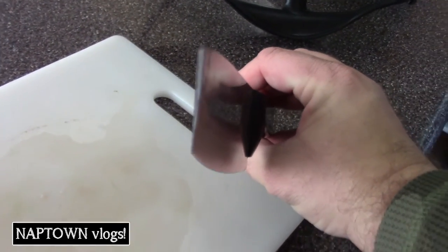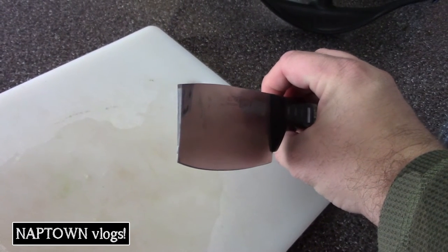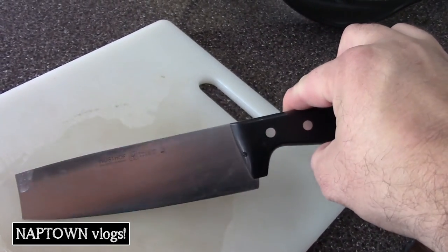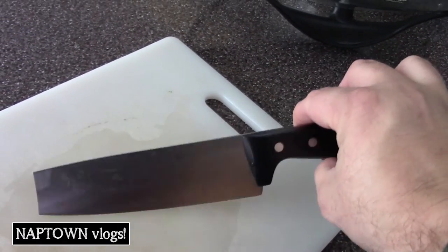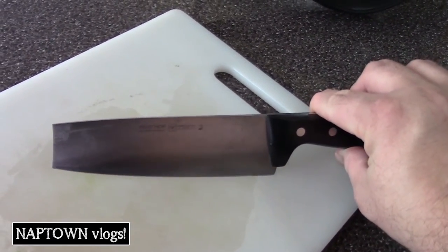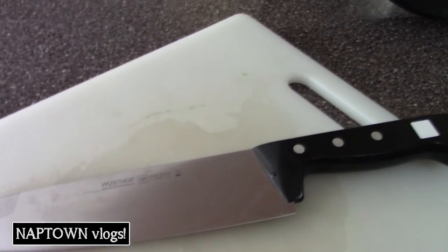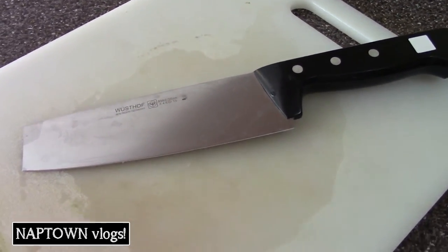I want to cry. I do have another chef knife — it's made by Chicago Cutlery. It's a good knife, but it's not this knife. I guess I'll have to save up and replace this. I looked at the warranty — if you do something stupid like cut frozen things, it's no longer under warranty. As old as this is, they probably wouldn't warranty it anyway. I've had these knives a good 10 years, if not longer.